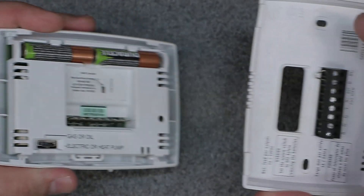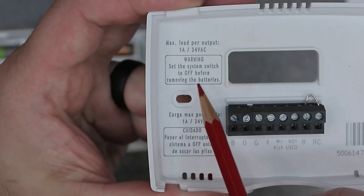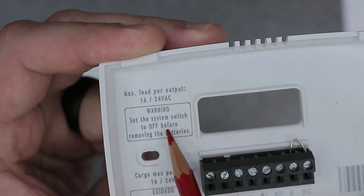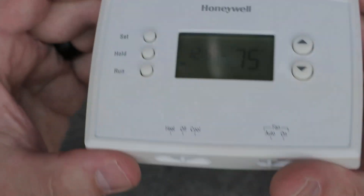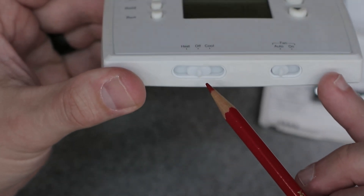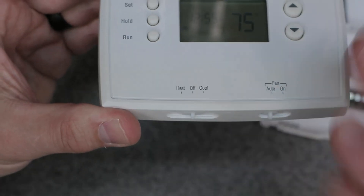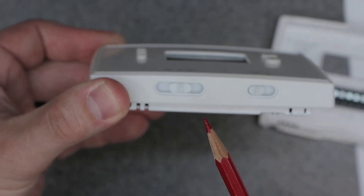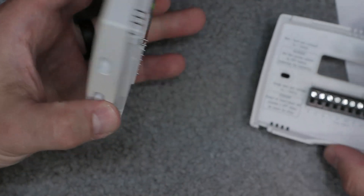Another thing I want to cover: there's a little warning here that says to set the system switch to off before removing the batteries. So this switch right here goes from heat, off, and cool. You want to be in the off position when you're changing your batteries. That's another tip for this thermostat.